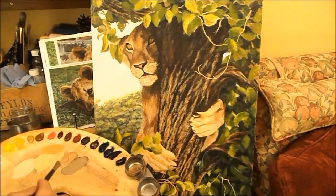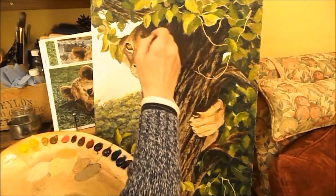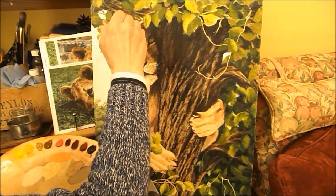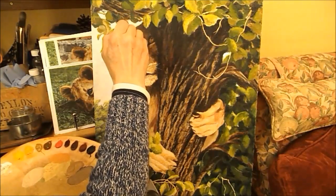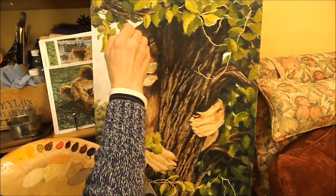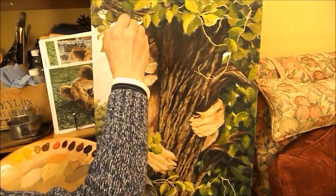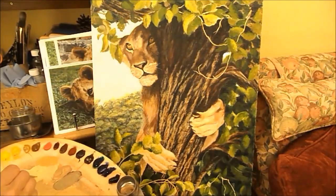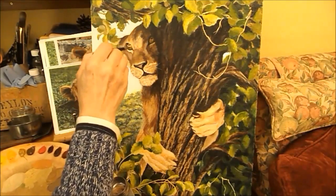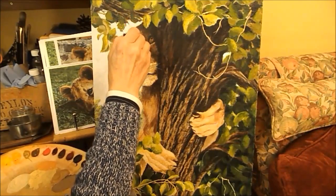I'll wait for tomorrow for that. I think I can actually lighten higher up on the face. The same thing applies here, but you have to remember which way the fur is going - it helps to have a picture to refer to, and you paint the way that the fur grows.